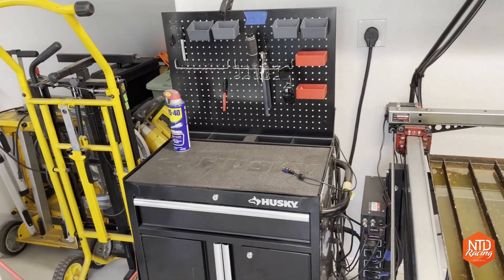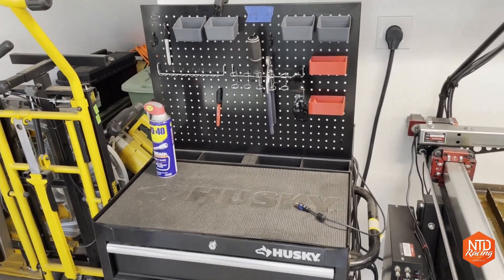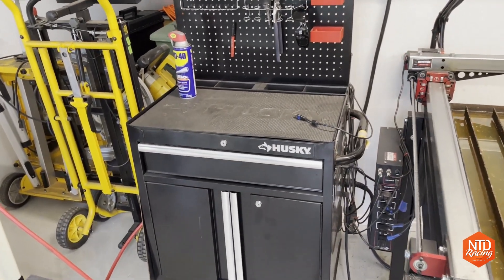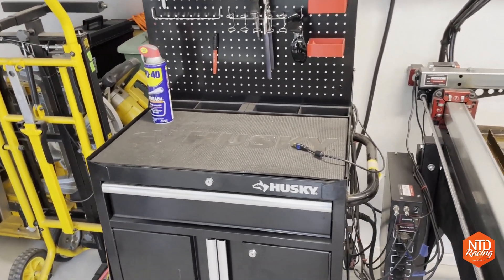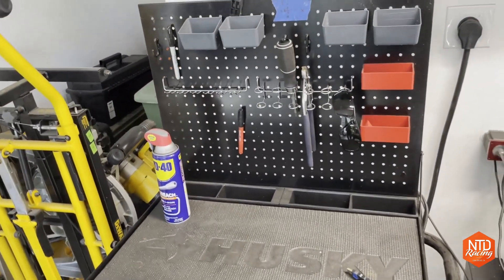Here is my solution for the computer stand — I thought it was a great deal and I got it from Home Depot for $69, though I can't find it anymore. It has a power strip on the side where I pull all the power from, and it just keeps my tools organized.